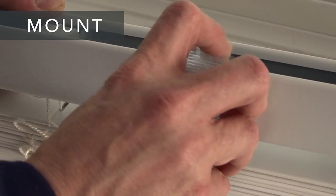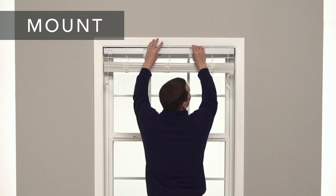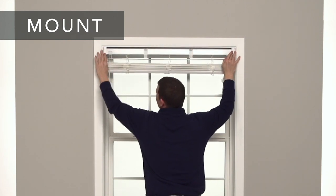Next, attach the valance clips. Now slide the head rail into the brackets and close the bracket doors until you hear them snap into place.